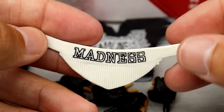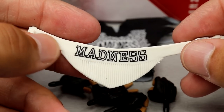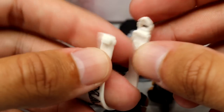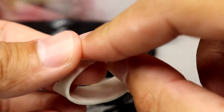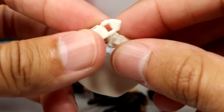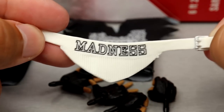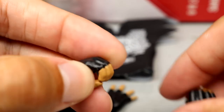You also get his weight belt, which looks pretty cool. It says 'Madness' with white and black negative-space lettering. There is a clip in the front — it goes around the waist and fits the figure pretty tight. You'll see that when we cover the figure itself. The belt buckle looks really good with nice coloration on there.